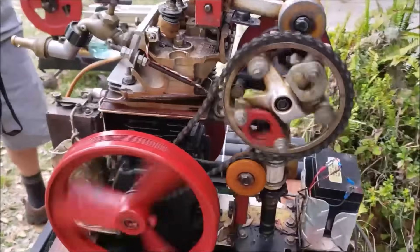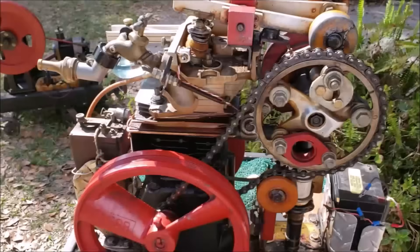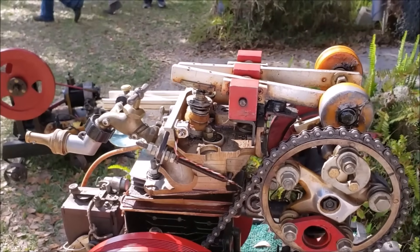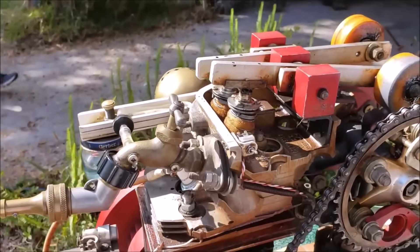Okay, mechanical masterpiece. For you gearheads, this is a 10-cycle engine — not a 2-cycle, not a 4-cycle — this is a 10-cycle.